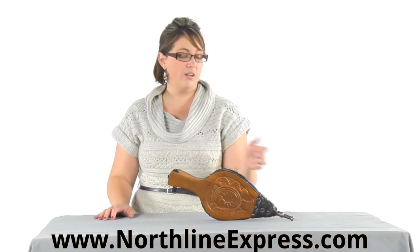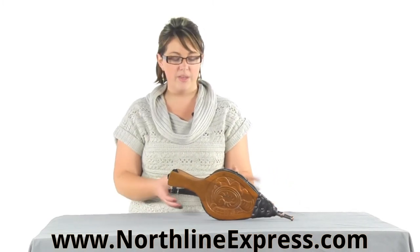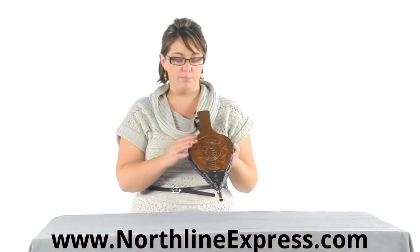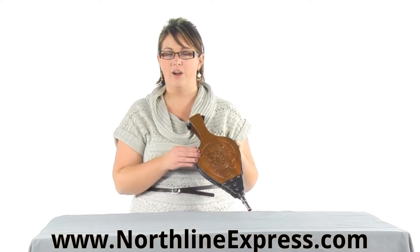From the end here to the tip of the brass nozzle, it's about 17 and a half inches. It's made with vinyl bellows and it's an attractive dark pine finish, and it has an intricate hand carved design on the front.